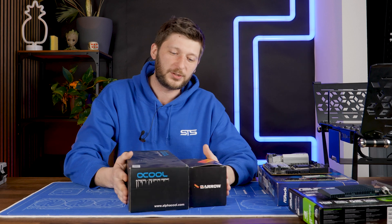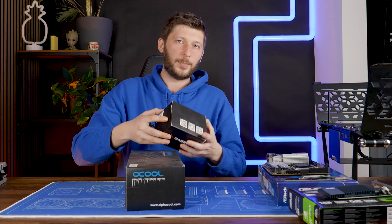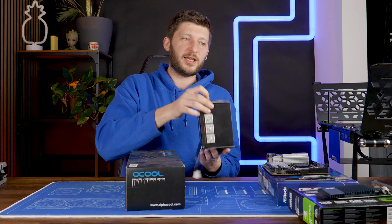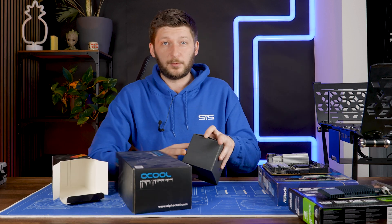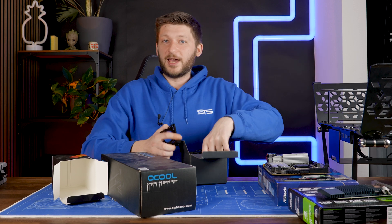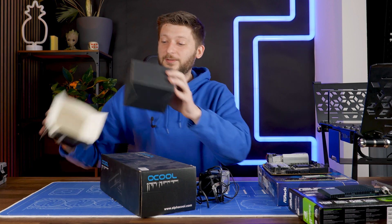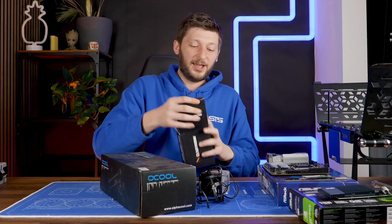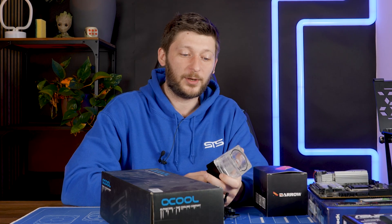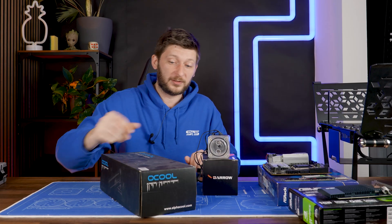We have another question open and that's one I'll decide during the build. Initially I wanted to buy a new reservoir, but there were budget cuts. If you've seen the amount of radiators I just bought for this single video series, it's incredible — the whole project is very expensive. So no new pump, no new reservoir.